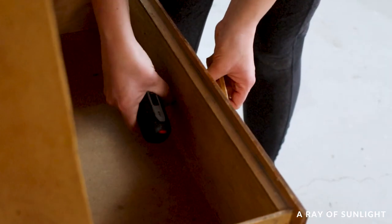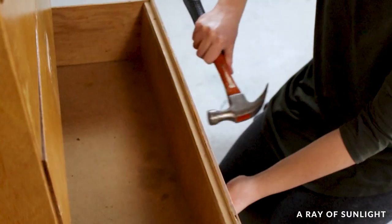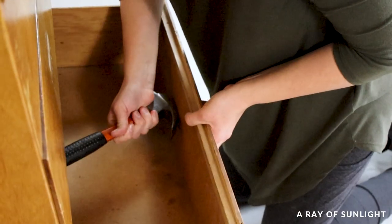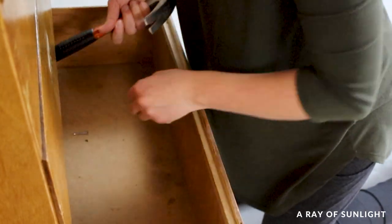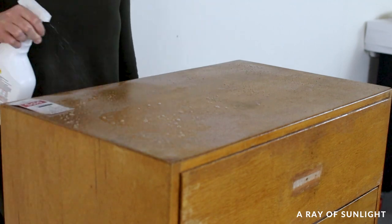We started by removing the old wood hardware. It was just screwed on from the inside, and then there was a nail on each one holding it in place. Then, like always, we cleaned the dresser with crud cutter to remove any grease, grime, or dirt from the surface.